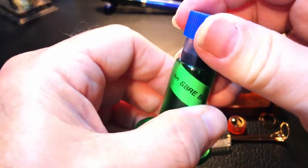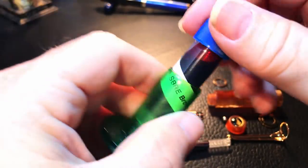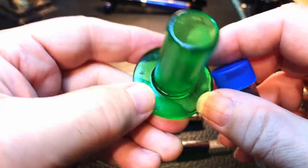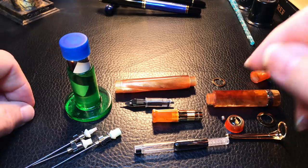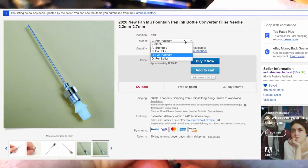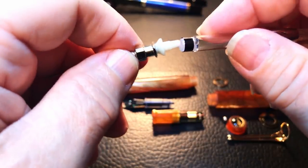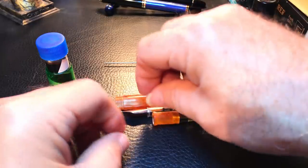I wanted to fill this pen with a sample I have of Ackerman SBRE Brown — I've never tried this ink before. To get the ink out of the vial, I put it in my little ink buddy, a 3D-printed resin tube that holds a standard plastic vial and keeps it stable while inking. I also have needle fillers in three different sizes — standard international, Platinum, and Pilot. I'm going to use the standard international to fill the converter and push it into the pen.